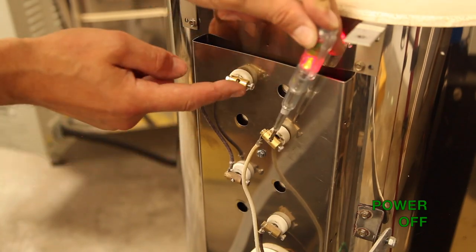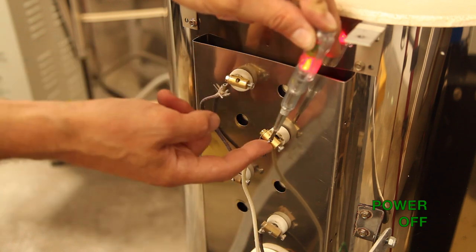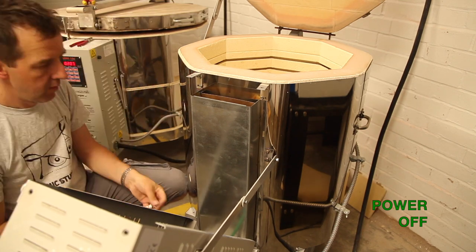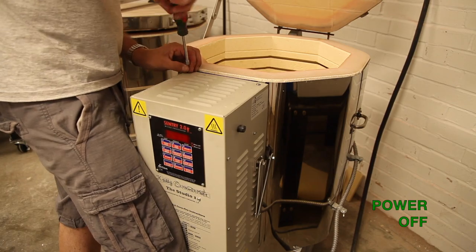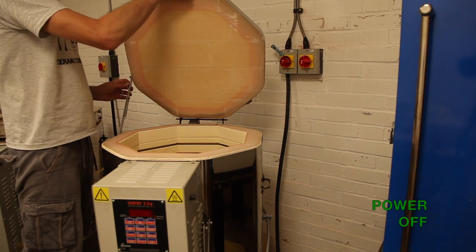Now we can test it all with our continuity screwdriver. Replace the heat shield, screw down the control box, close the lid, and let's turn on the power.